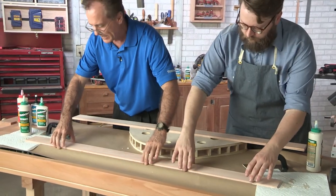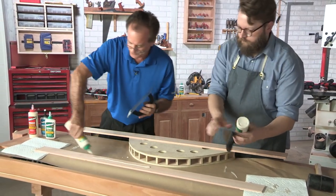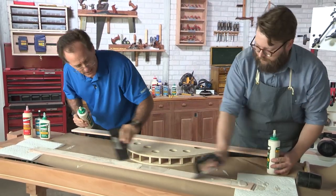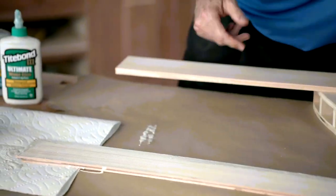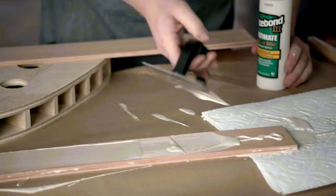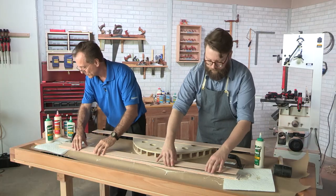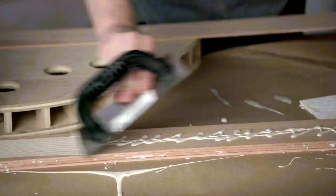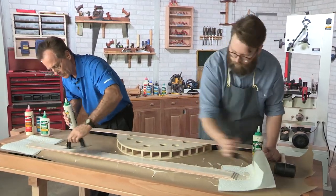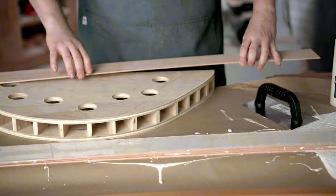Then we can place the second strip down — that stops the open time for that layer and now we have total assembly time. We've got 20 to 25 minutes to get everything in the clamp, so there should be plenty of time as we move to the second one. The objective is just to get the right amount of glue down, make sure it covers the surface, then you're ready for the next one. And this is our last one, so we're good there.